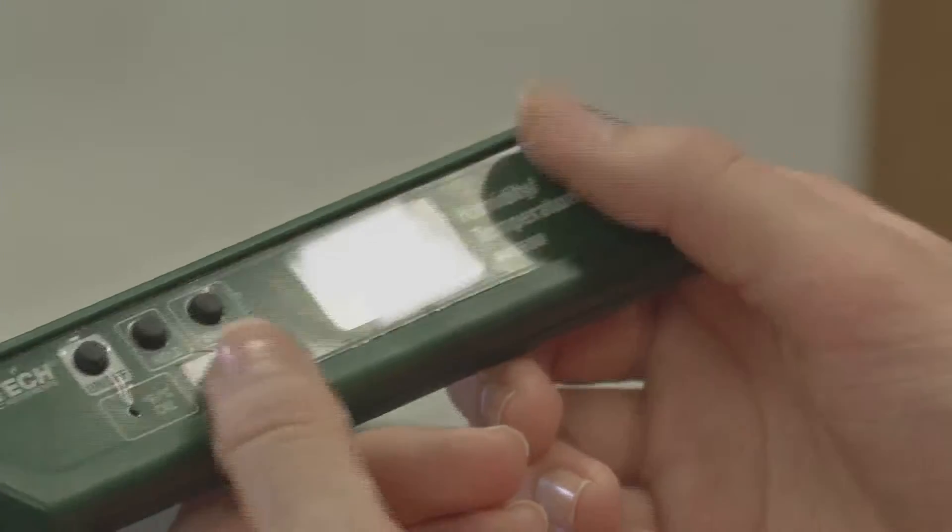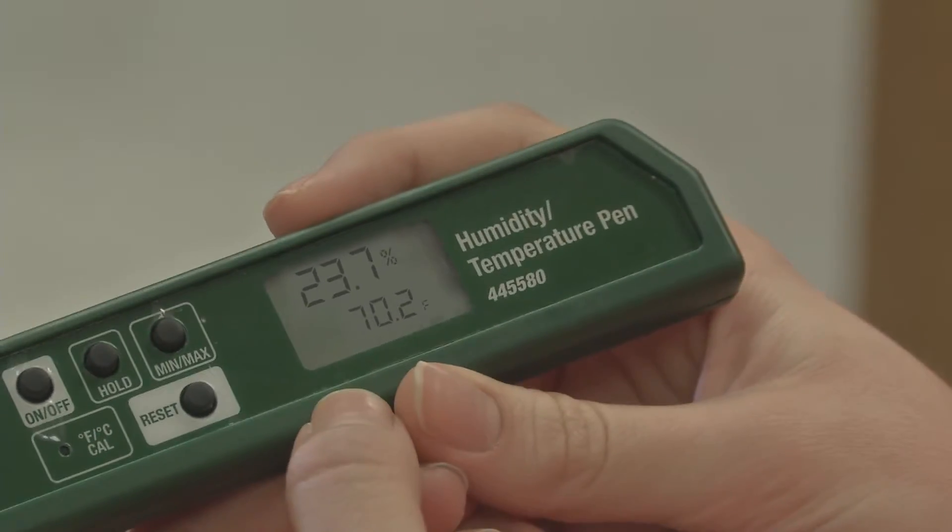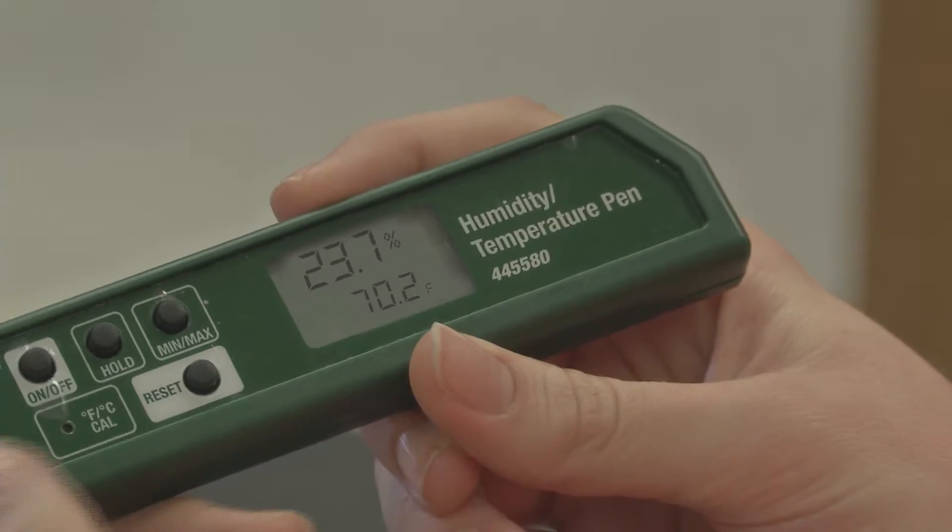The smaller number on the bottom is the temperature. A comfortable range for most people is about 68 to 76 degrees Fahrenheit. And the larger number above the temperature is the percentage of relative humidity. A comfortable range for most people is about 20 to 60 percent.